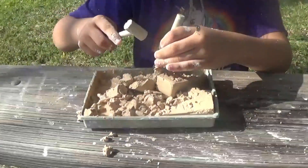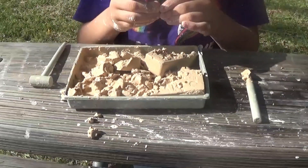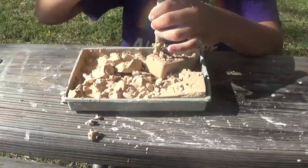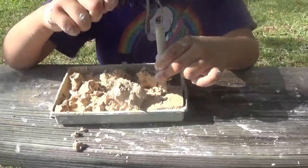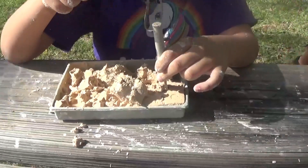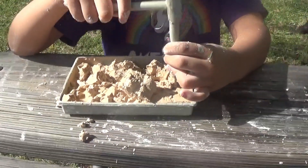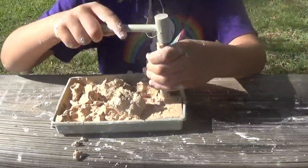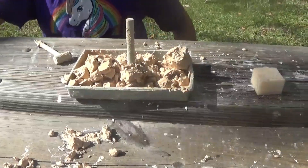It's so messy. I think... Look. No, there's nothing. We found so many parts of fossils. I hope we found more. It looks like we found all of them.